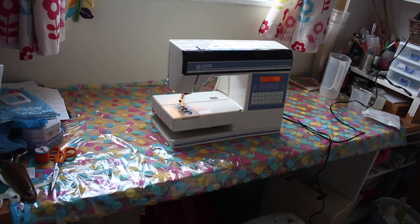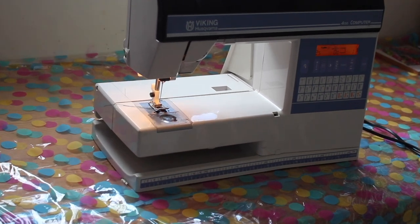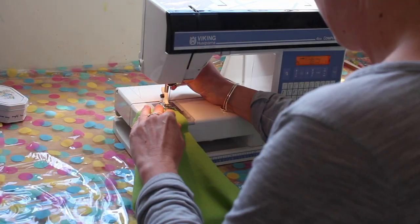This is my sewing machine. It's a distant relative of my washing machine, by which I mean it has about a million functions and I only know how to use about two or three of them.